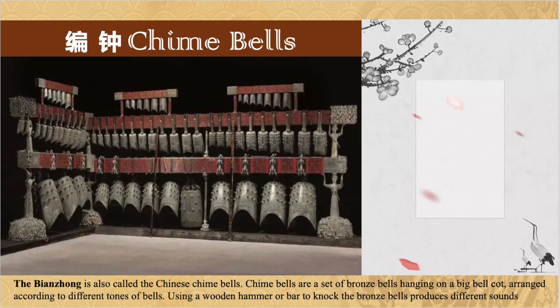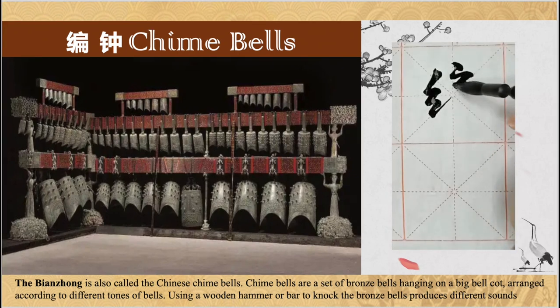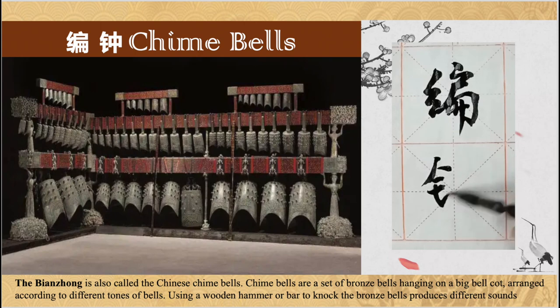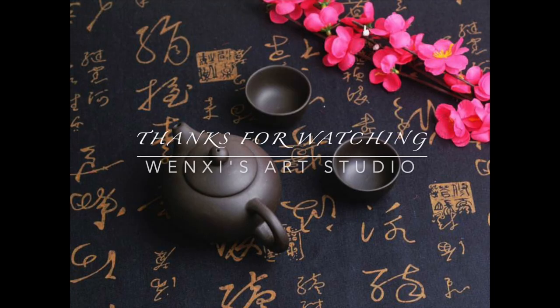The bian zhong is also called the Chinese chin bells. Chin bells are a set of bronze bells hanging on a big bell rack, arranged according to different tones. Using a wooden hammer or bar to knock the bronze bells produces different sounds.